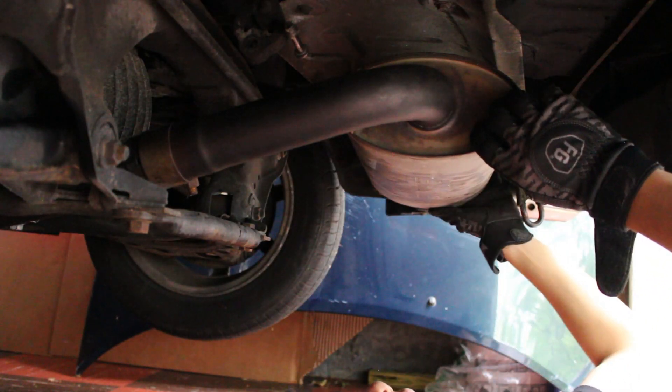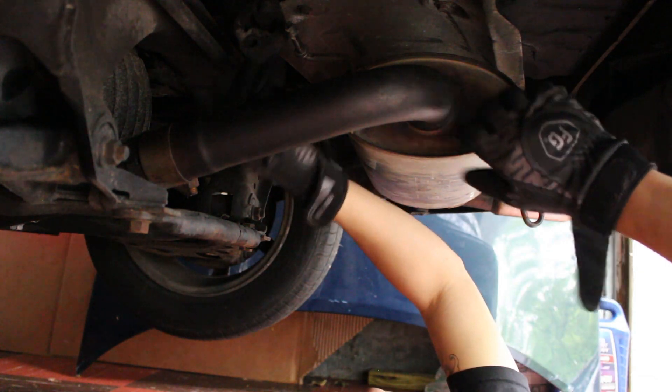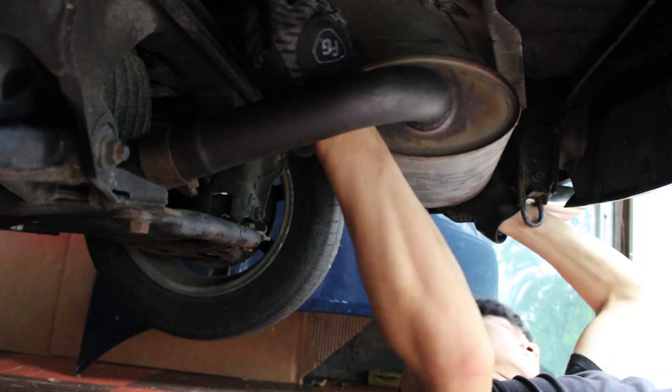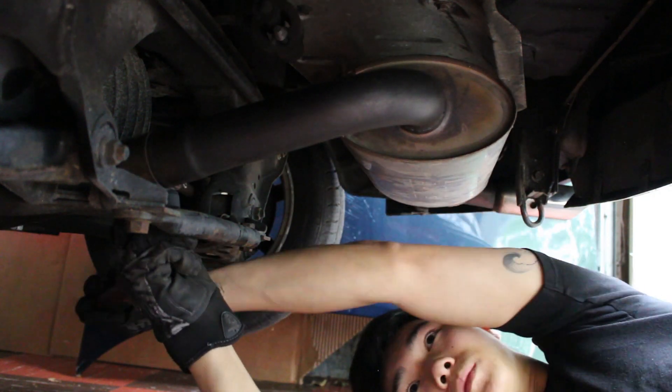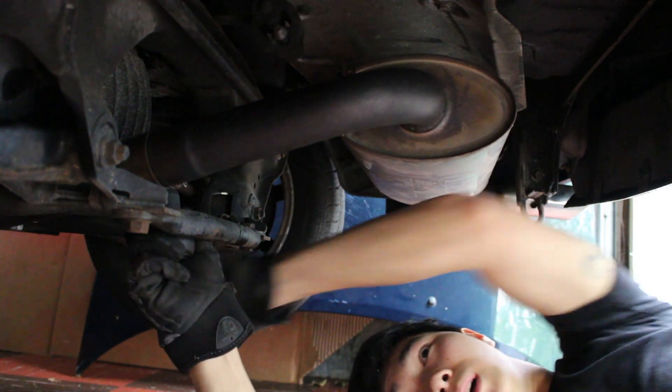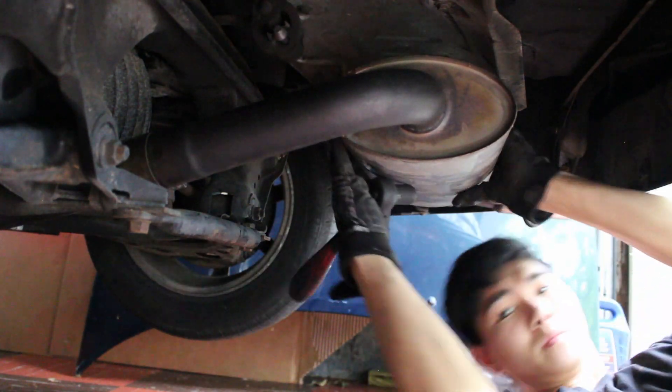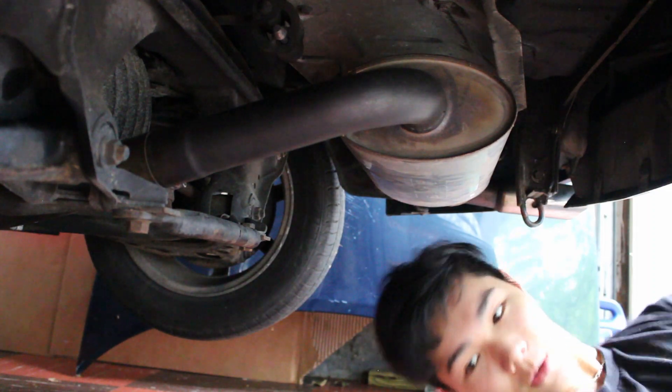I've got the left side of the brackets in, now I have to get the right side in. Now I'm just going to tighten up this clamp over here. All right, that's not going anywhere.